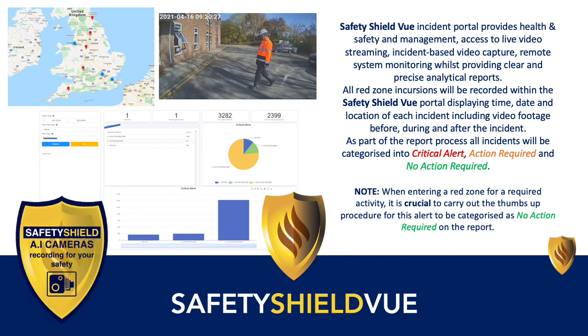Safety Shield View's incident portal provides health and safety and management access to live video streaming, incident-based video capture and remote system monitoring, whilst providing clear and precise analytical reports. All red zone incursions will be recorded within the Safety Shield View portal, displaying time, date and location of each incident, including video footage before, during and after the incident.